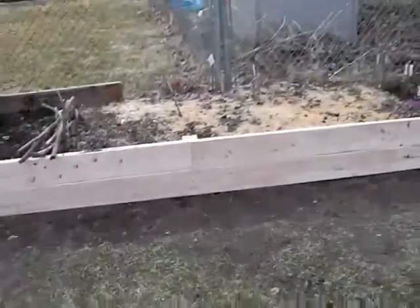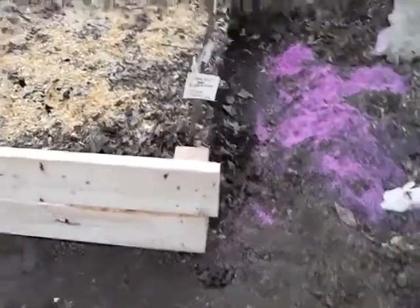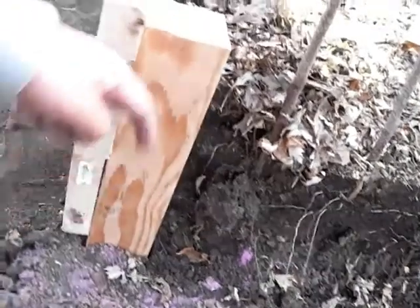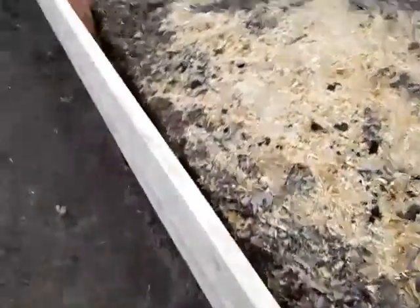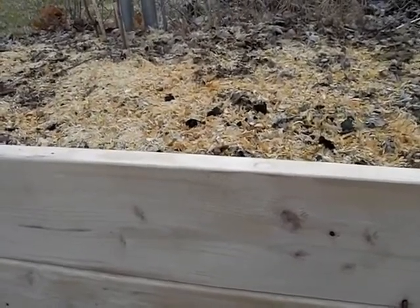Here's more of the bed. This is what I was talking about with the log cabining of the corners — right there. This one on this side will have the bottom running flush to there, and then the top one will run in flush to here. So that's log cabining. I did bring this up higher than I thought I would at first. I'm going to raise the dirt up, like I said earlier, in July.